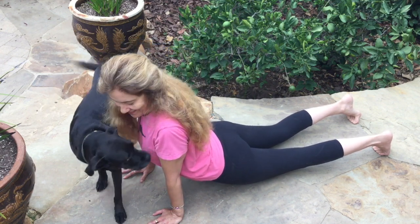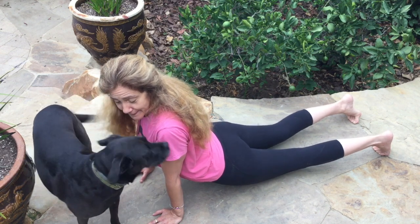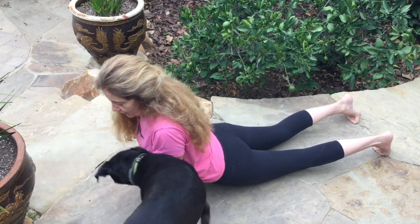Both positions are helpful to elongate the psoas. The psoas helps curl us into a protective fetal position in crisis.